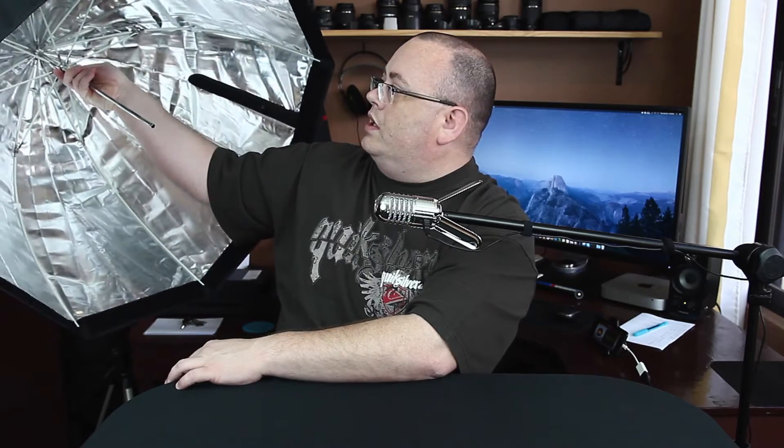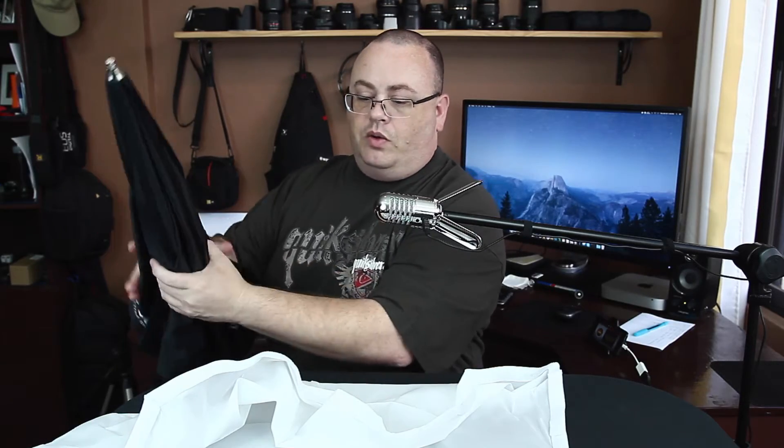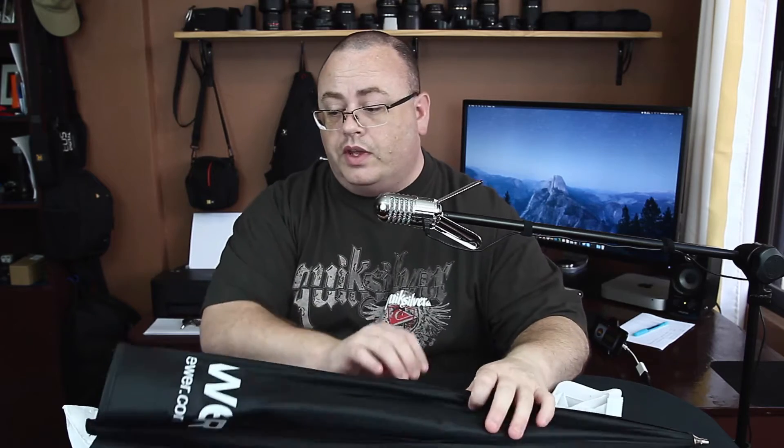Seems pretty decent. It's an 80-centimeter, which is about three feet — this softbox is actually quite big, a lot bigger than I thought it was going to be. I ordered two of these; this is the first one I got in, so it should work pretty good. The diffuser has Velcro so you attach it all the way around — I'm not going to try to attach it right now. That's for another video. It breaks down really quick, it's fast. I really like that, and overall I don't think it's too bad.